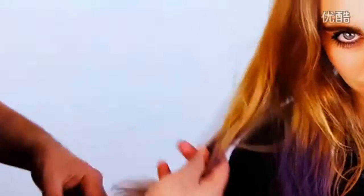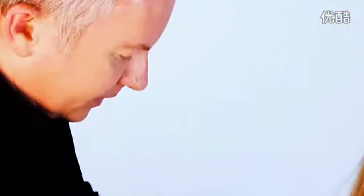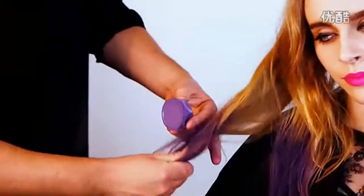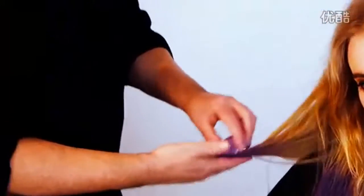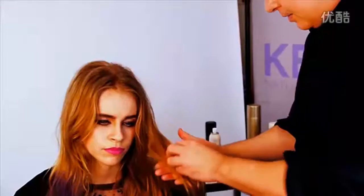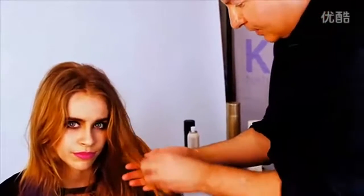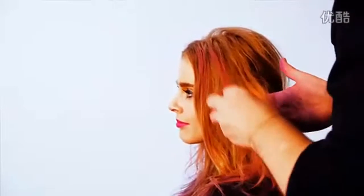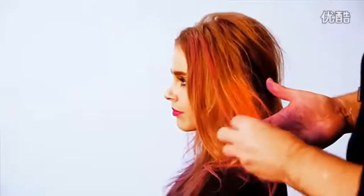It's a bit like using make-up: you have your foundation, your foundation is damp, and then you set the foundation with powder and massage that in until you feel the product has totally dried. Then a bit of a shake to shake off any excess. Now we're going to do pink — put the Colourbug straight over the top of the product and rub it in until the product is completely dried by the powder.